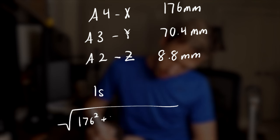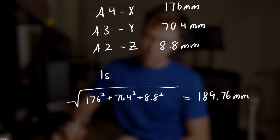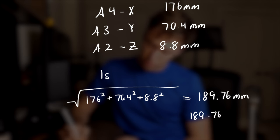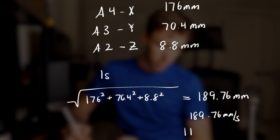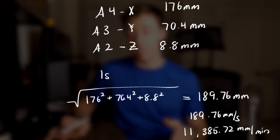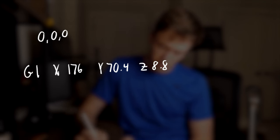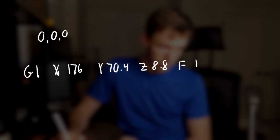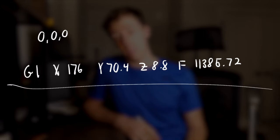In 3D space, we still use Pythagorean's theorem — we just add all three distances in quadrature to get the resultant vector length. Taking the square root of all three numbers squared, the resultant length comes out to about 189.76 mm. So if we want to complete this move in 1 second, we need to move at 189.76 mm per second. Multiply by 60 to get the feed rate: 11,385.72 mm per minute. Our resulting G-code command is G1 X176 Y70.4 Z8.8, with a feed rate of 11,385.72, assuming we start homed at x=0, y=0, z=0. Let's put this into our printer and see if all three axes play their defined notes.